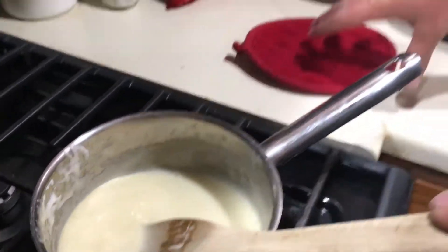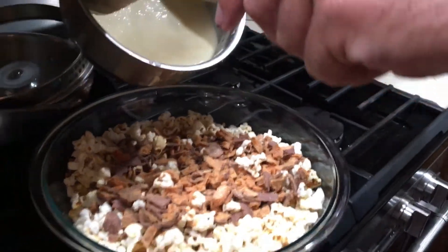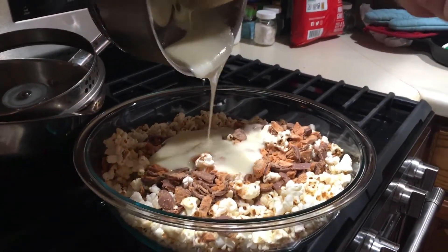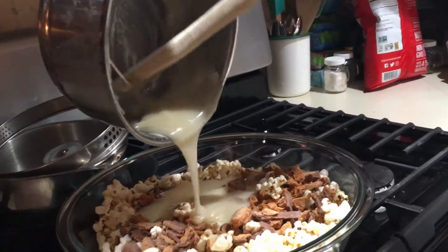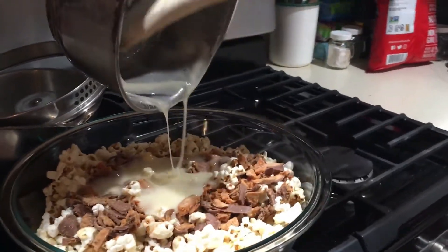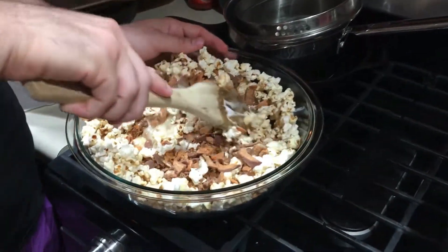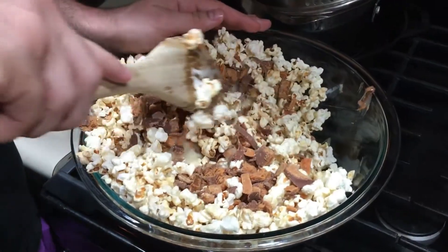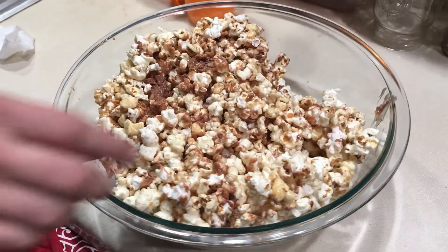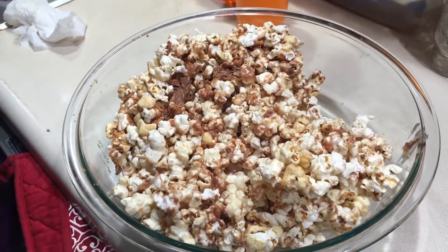I think it's ready to be dumped over the popcorn. So go ahead — action shot ready. Move over here. Make sure you scrape it all out. I'll let you do the honors of tossing everything together. It's drying quick — possibly should have got a bigger bowl. Oh well. There it is — Butterfinger popcorn. Very delicious and also quite messy.